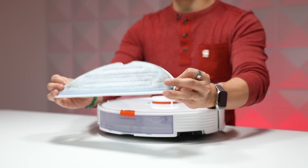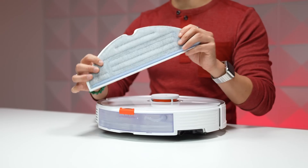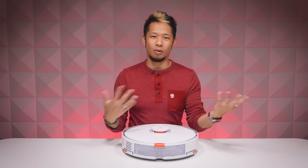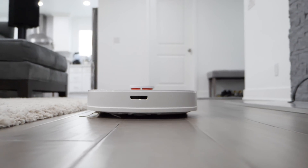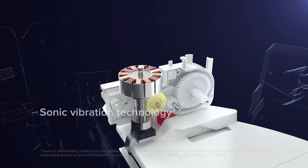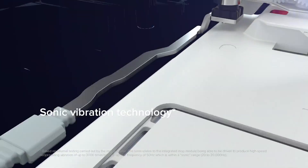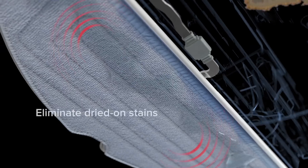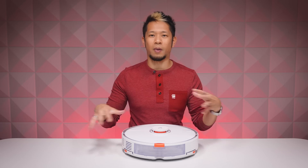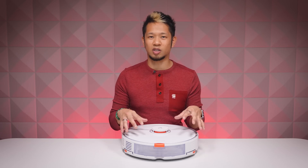Below the tank you have a mop piece that snaps into place. This is what the mop piece looks like when connected — snap it right in, the water drips on there, soaks the mop, and then it goes against the floor. With the S7 they've significantly improved this whole mopping system with an all-new sonic mopping technology that scrubs floors up to 3,000 times per minute.